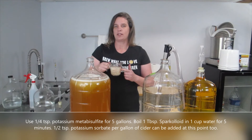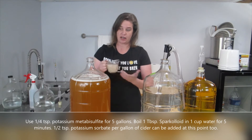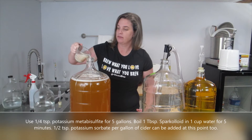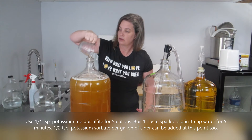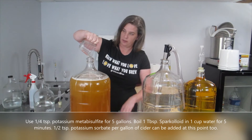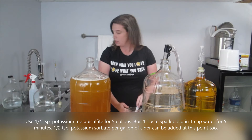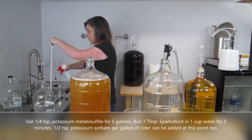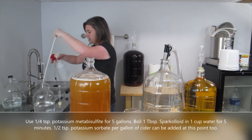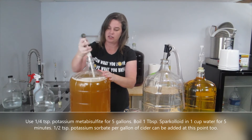This is one tablespoon of Sparkaloid in one cup of water. It was boiled for five minutes and then I just let it cool. And now I'm just going to add that in. There's a little bit left in the bottom so I'll scrape what I can out, and finally just give it a good stir with my sanitizing spray to make sure that it gets thoroughly mixed.